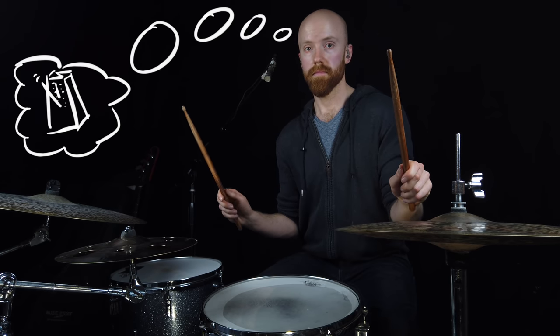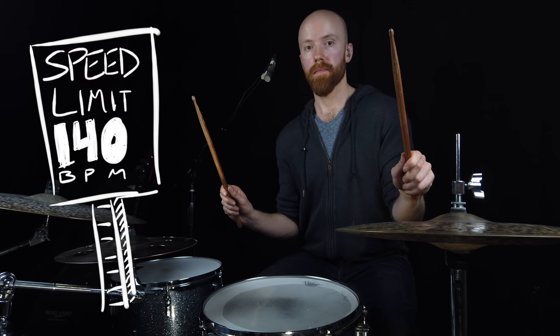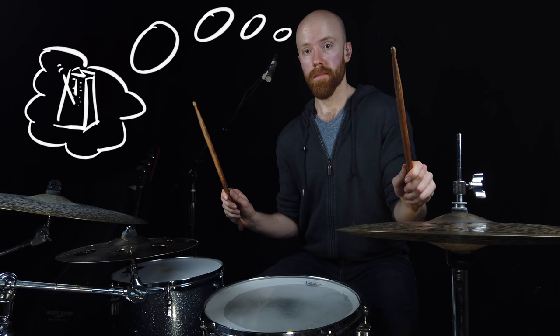As great as this method is, it has definite limitations as far as tempo goes. Your speed limit is determined by how fast you can think — how fast you can subdivide these rhythms in your head. So if you want to play this at a faster tempo, you're going to have to change your approach.